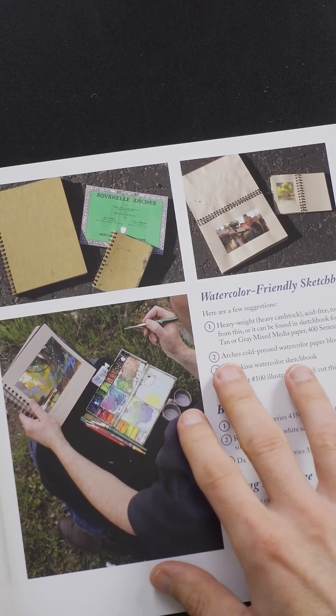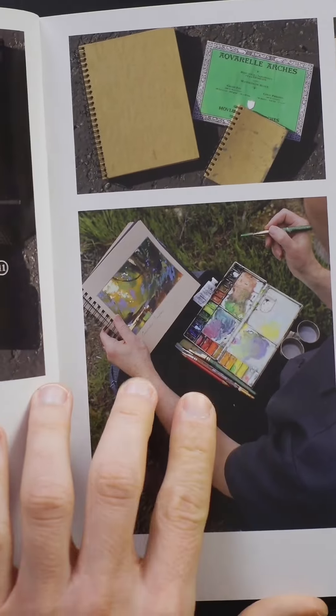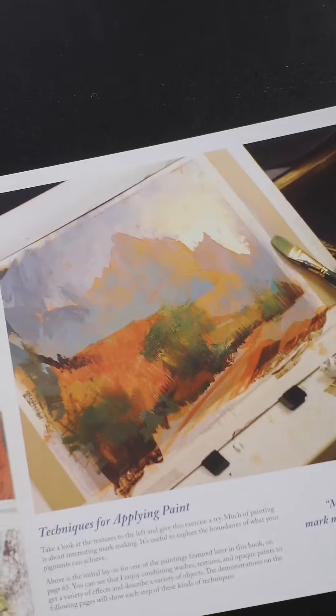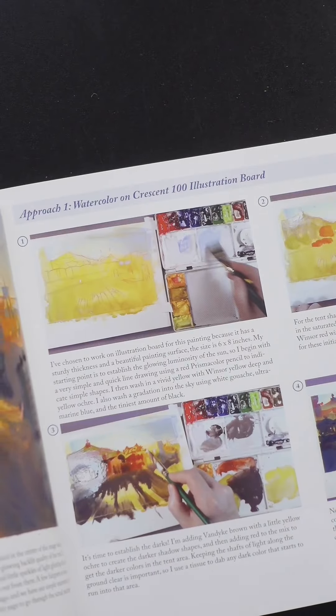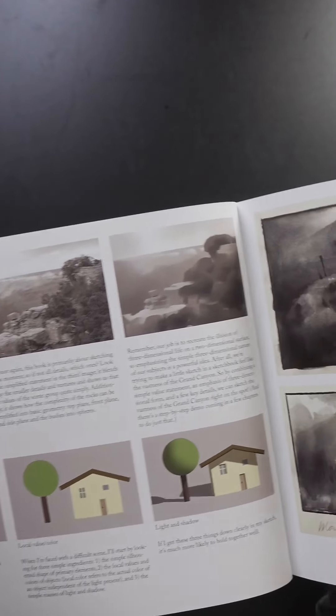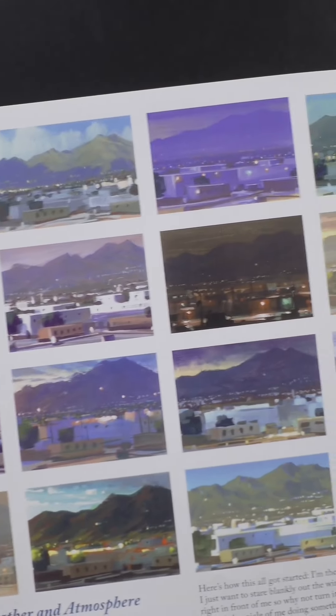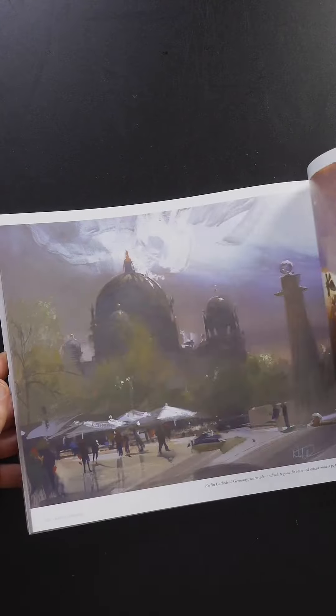He eliminates the tripod and just paints sitting in one of these chairs, with the paints on his lap with a sketchbook. There are a bunch of demos in here and he really emphasizes simplifying the scene, because you don't have much time when you're painting outside and the light changes so quickly. He used to work at DreamWorks Animation Studio, and these are paintings he did from the view of his window at work. This is a really good book.